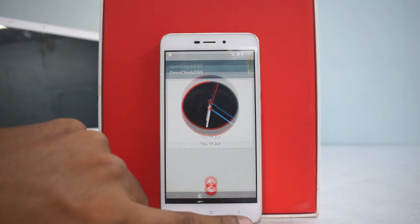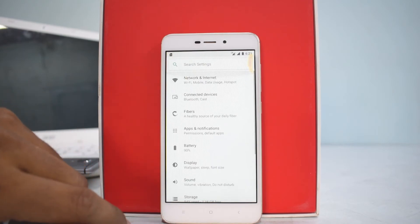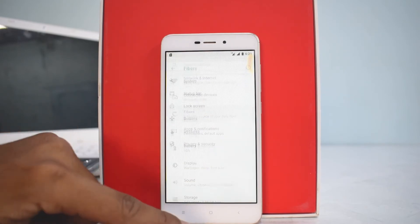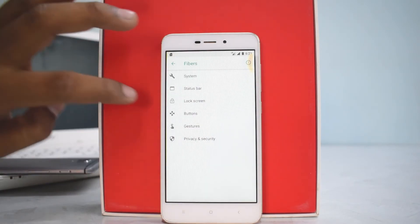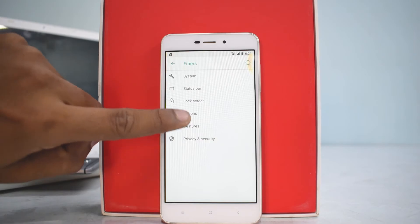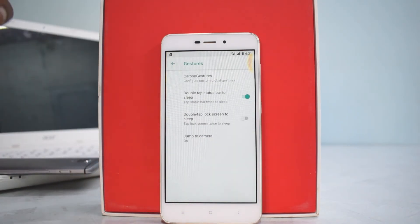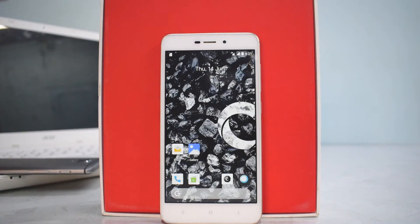Let's go to settings and have a quick spin around the ROM. There's a section called Fibers, which is the customization menu. There is a minimalistic amount of customization in this ROM — not as much as Resurrection Remix. You have system customization, status bar, lock screen, buttons, and you can enable the navigation bar. There are also gestures like double-tap the lock screen to sleep, and privacy and security settings.